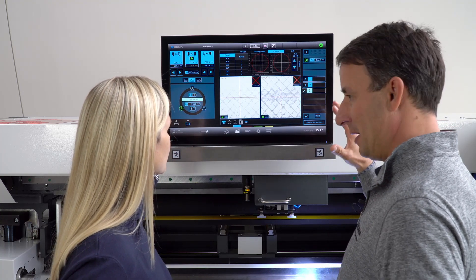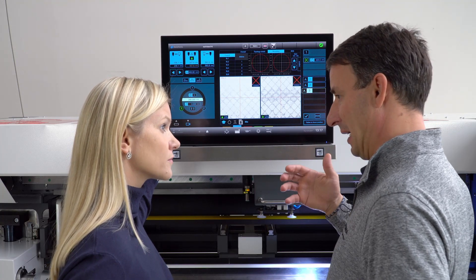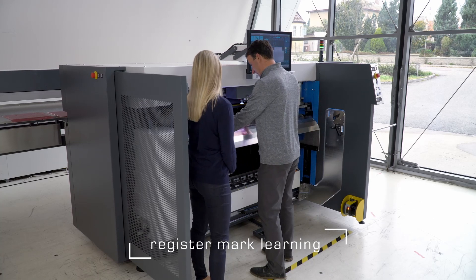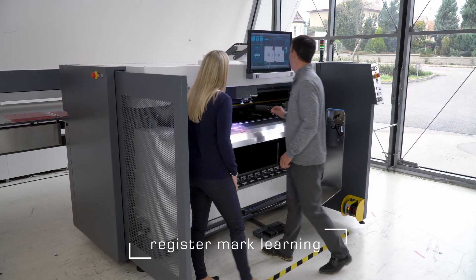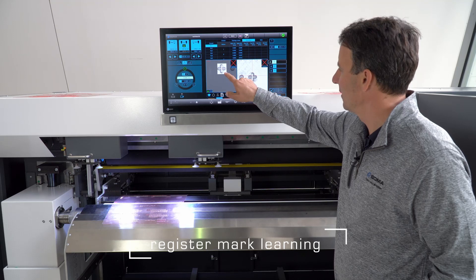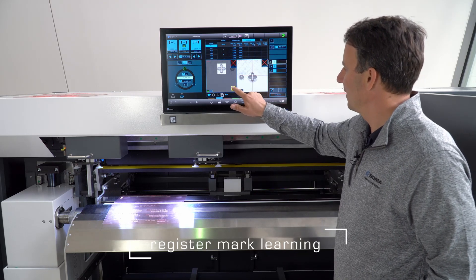The recipe is created and we may proceed with automatic mounting. This time we will do it semi-automatically, not fully automatically. Let's start with mounting the plate. We need to place the register marks underneath the cameras. S-mount did not recognize the shape of the register mark, so I have to do it manually.